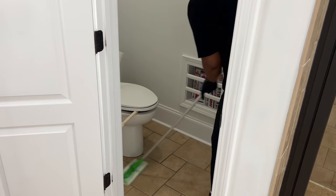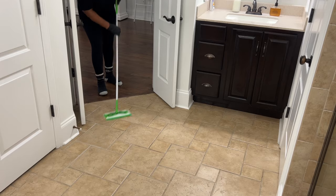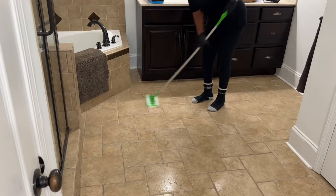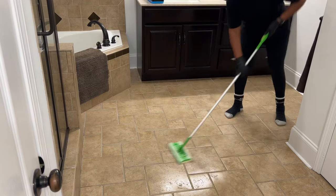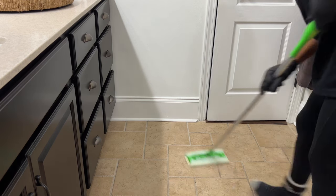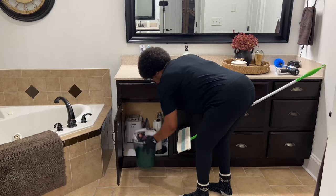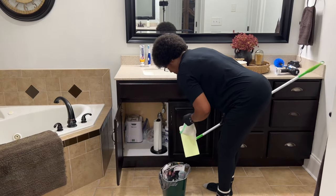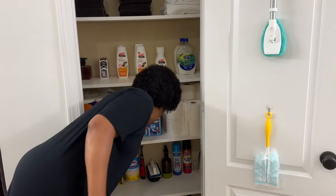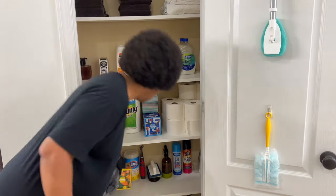I recently purchased the lavender-scented wet mopping pads. They have a pleasant scent, but the original scent is my favorite. I like using these Swiffer wet pads versus my steamer because they're less bulky and have minimal maintenance. When you're done, you just throw them in the trash. I also need to take out my trash because it's pretty full.